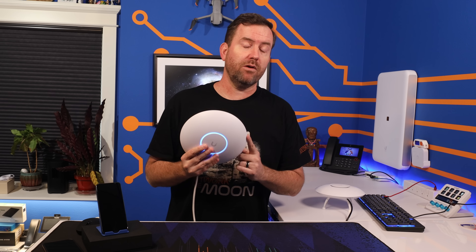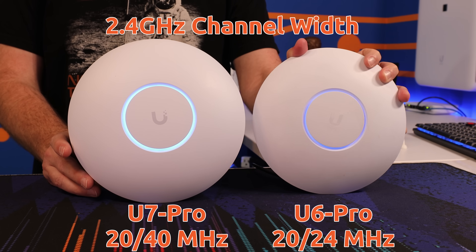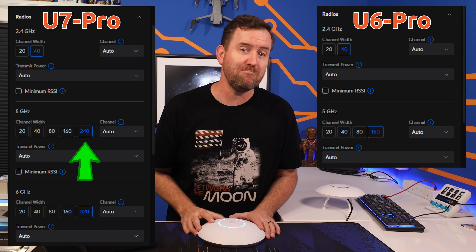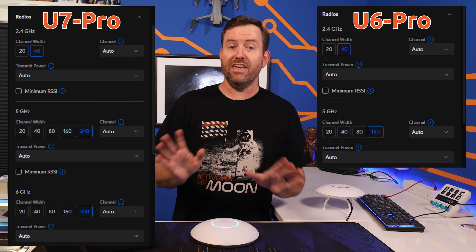Now let's talk about channel width, because this is where we're really going to see some significant improvements with the U7 Pro. Channel width is basically how much of the wireless spectrum an access point is allowed to use in any given frequency. Think of it like a water hose — the bigger your channel width, the bigger the diameter of the hose, and therefore the more data can flow through it. Both the U6 Pro and U7 Pro have 20 megahertz and 40 megahertz channel width options in the 2.4 gigahertz frequency, but that's the end of the similarities. The U7 Pro adds a 240 megahertz setting in the 5 gigahertz frequency, whereas the U6 Pro has a maximum 5 gigahertz channel width of 160 megahertz. Then in 6 gigahertz, of course the U6 Pro has no options.